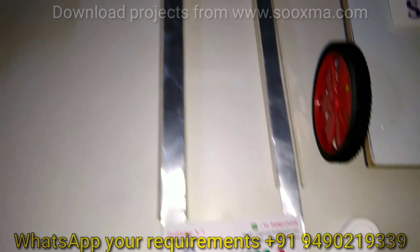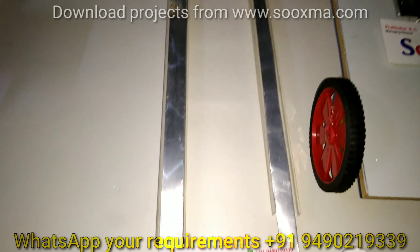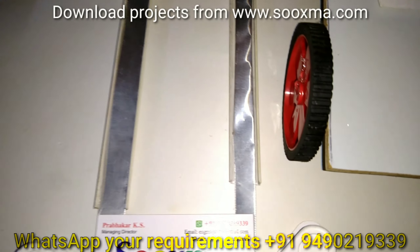Welcome to Sukshma Technologies. This project is about dynamic battery charging for battery-operated vehicles.